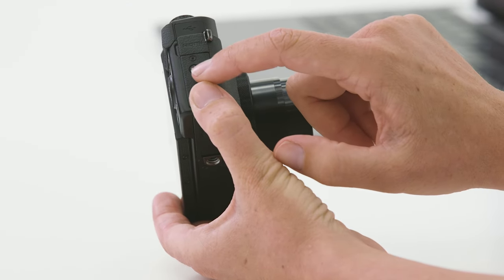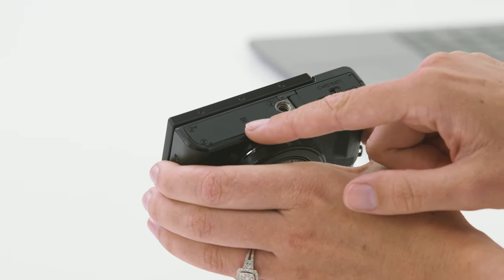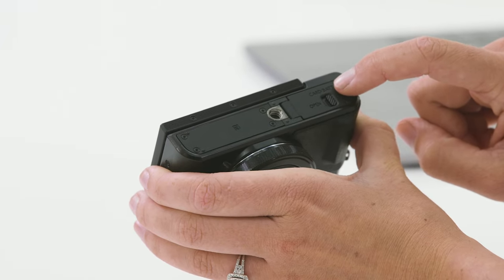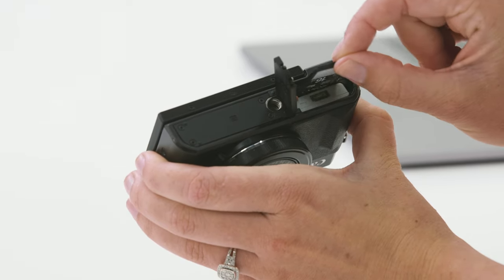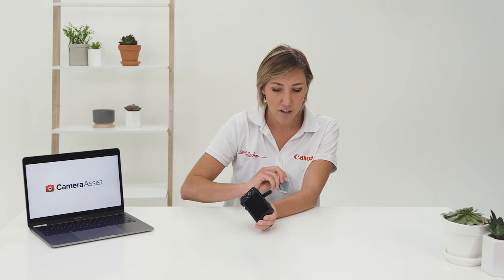On the right hand side of the camera you'll notice the Wi-Fi button. This is a really quick and easy way to send images from your camera to your mobile device — check out the linked video for more information on how to do that. Above the Wi-Fi button we have two different plugs: one for USB and one for the HDMI cable. On the bottom of the camera you'll notice the NFC symbol, which is another means of wireless connection. We also have the tripod adapter, and the memory card and battery slot located under the flap. To release the memory card simply press it down — it's spring loaded.